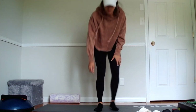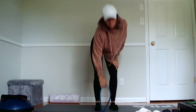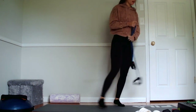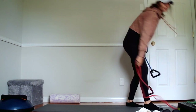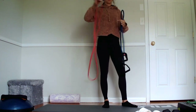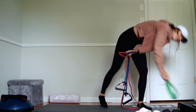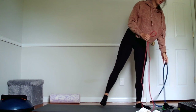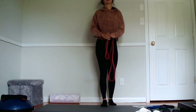Me back workout. So I've got a band with handles on it. This is a pretty heavy, pretty resistant band. Got an infinity band right here and then a mini band right here. So we're going to start off with the infinity band to warm up the back, warm up those lats.